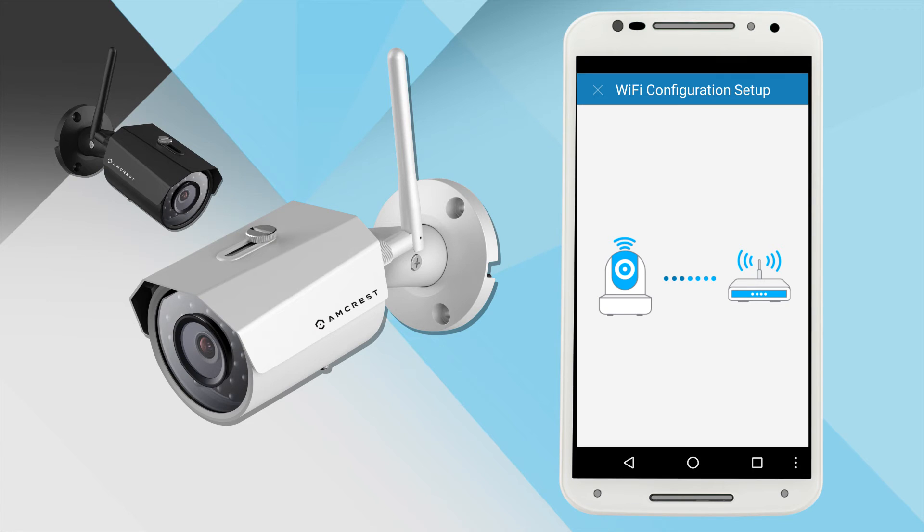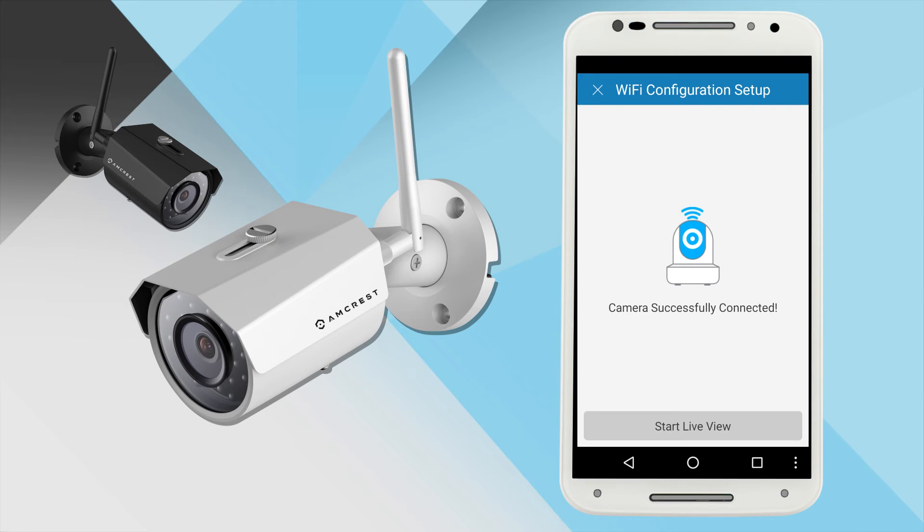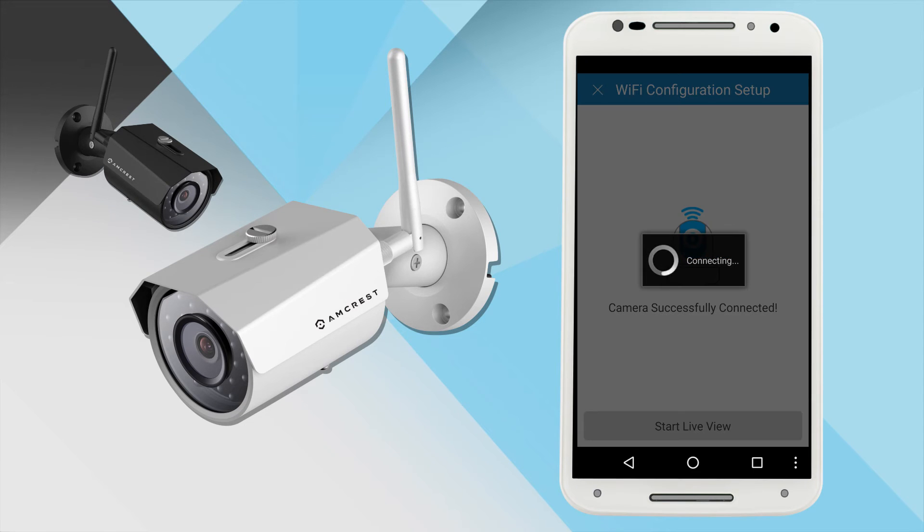The whole point of this amazing plug-and-play method is that not only do you get your bullet camera working on your phone in no time at all, but it also adds your camera to your Wi-Fi without needing to use an Ethernet cable or manually configuring Wi-Fi from the user interface login. You are now connected to your camera. Once it is added, tap the Start Live View button to access your live stream.